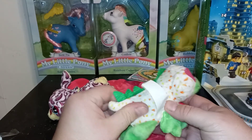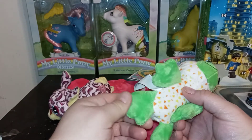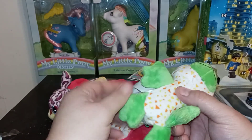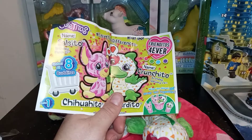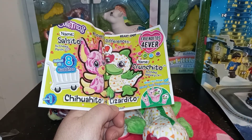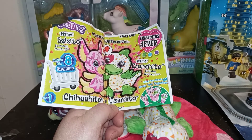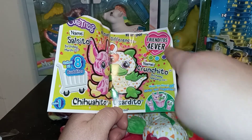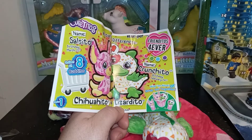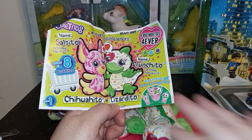We still have that pattern that continues onto his back. And then we have a green spine that goes all the way down here — green, green platypus type. Maybe it's a platypus. Let's see what are you — Lizardito! Their pink heart means Frienditos Forever. That's their heart spot. He was born on February 24th.